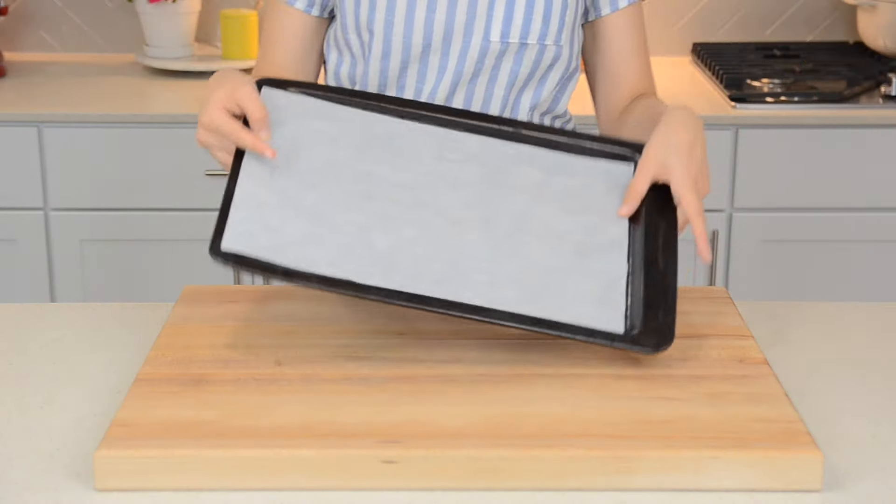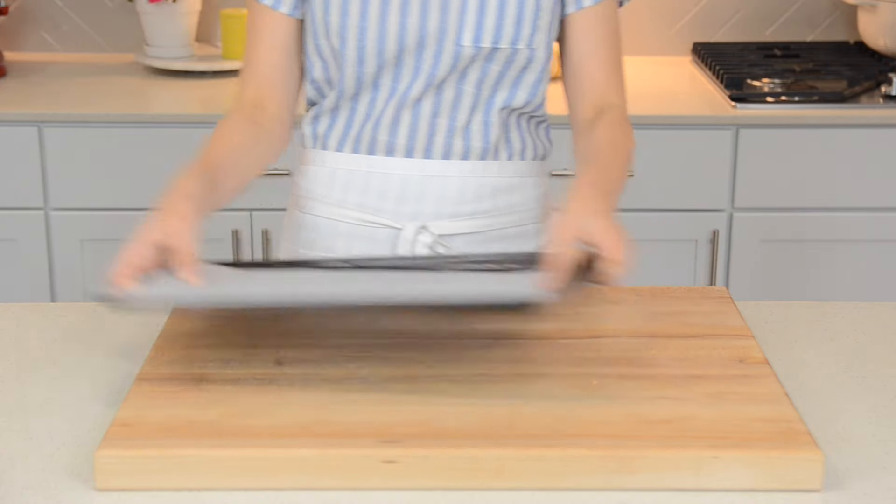Starting off, preheat your oven to 350 degrees, then line a baking sheet with parchment paper and set aside.